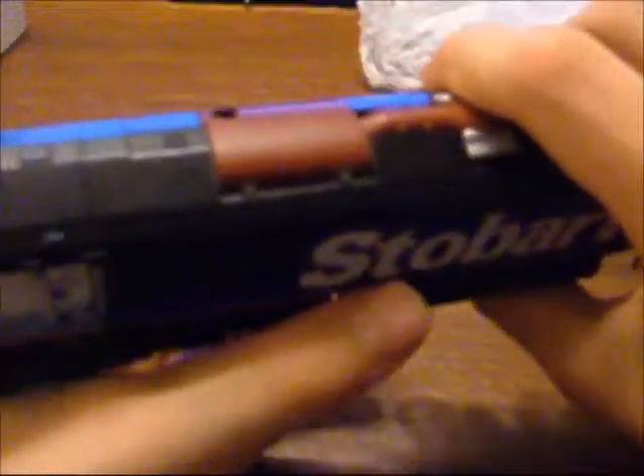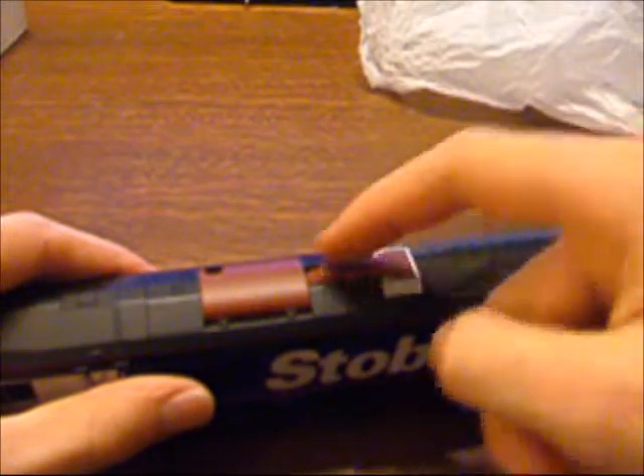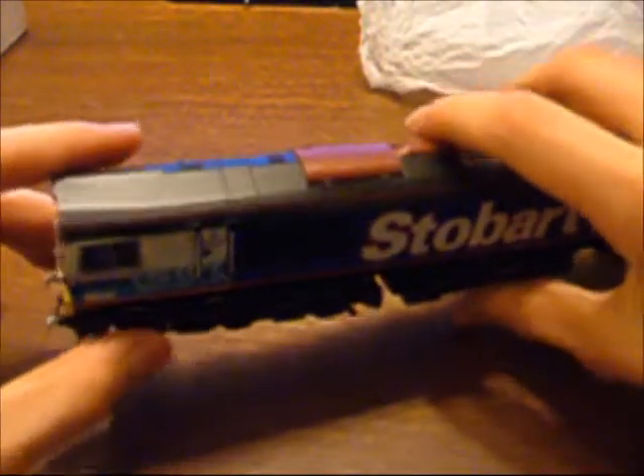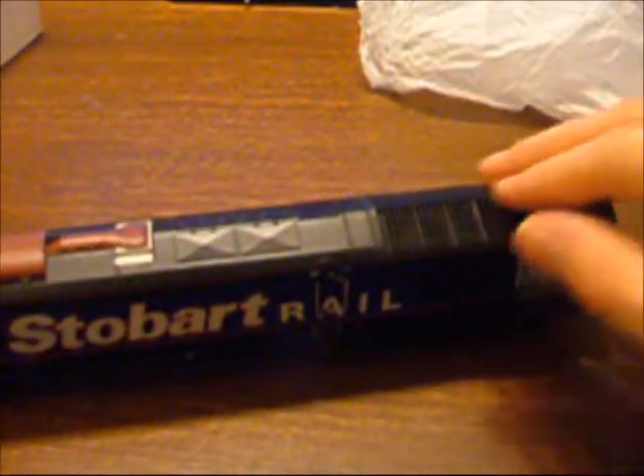We've got on the roof as well a big brown thing here - that's the exhaust I think. The silver bit. I actually had to put this down because it's getting so heavy for my arms. But we've got the grills here - you can possibly see the motor in there actually, you might not be able to. I've got a door here, some windows, number again.